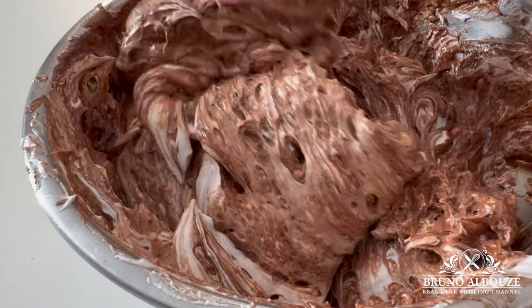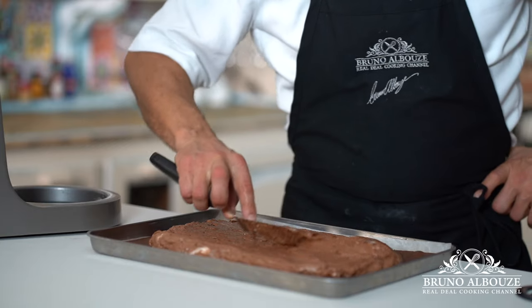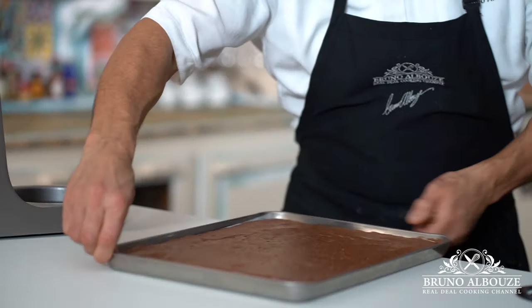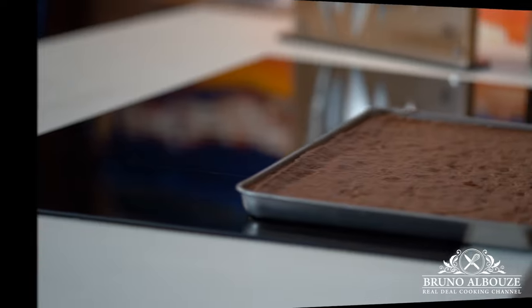Pop in the oven and bake at the same temperature for 25 minutes. Let cool and freeze. The reason you want to freeze it is that it's much easier to remove from the sheet tray without breaking it and cut into desired portions.